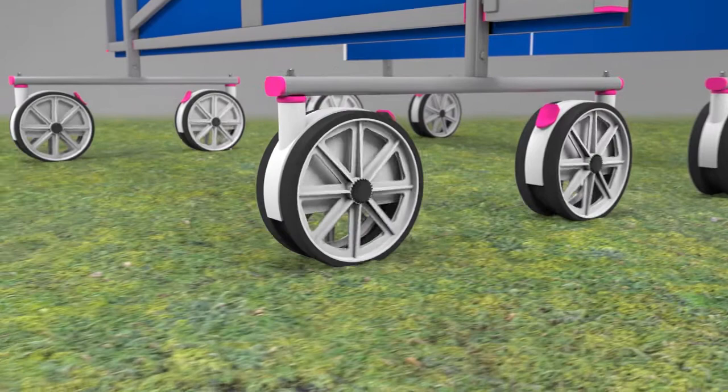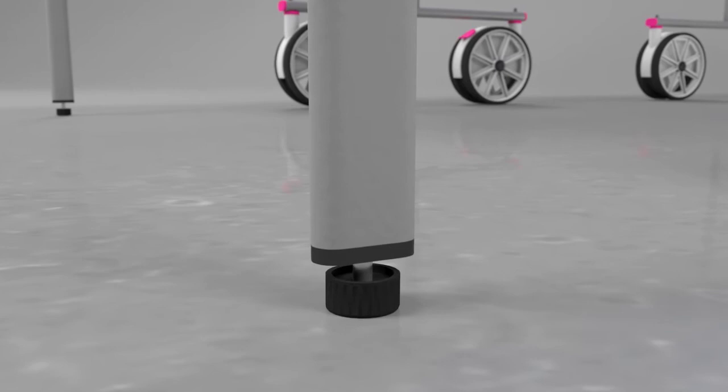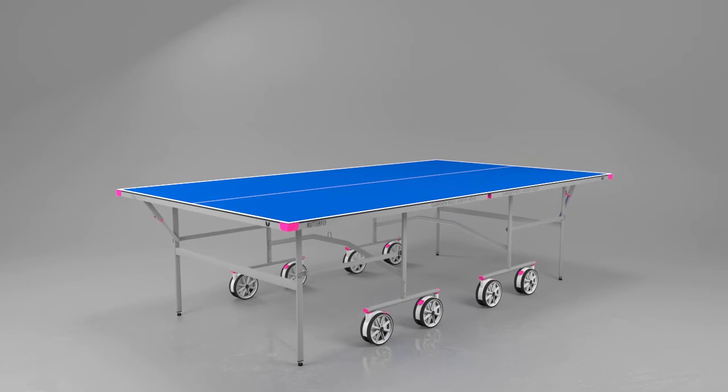Each wheel has its own brake. A perfectly level playing surface is guaranteed with height adjusters on each of the four legs. Each half is easy to set up — just roll out the table, release the locks and lower the table top into position.